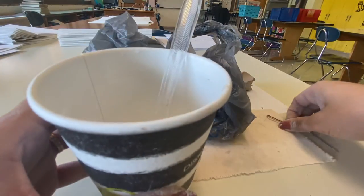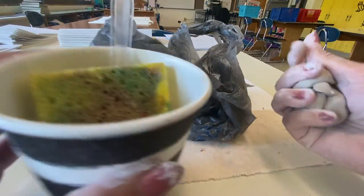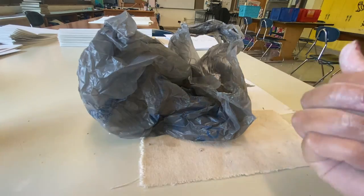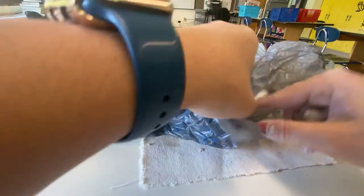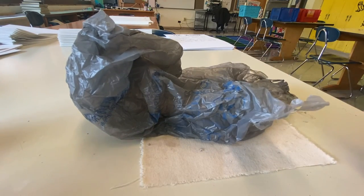Lastly, I'm going to dump out my water cup and make sure I put all my tools inside that cup. If you have extra clay, go ahead and put it back in your baggie, and just try to keep track of all these things so we can continue to work with our clay. Have fun everyone!